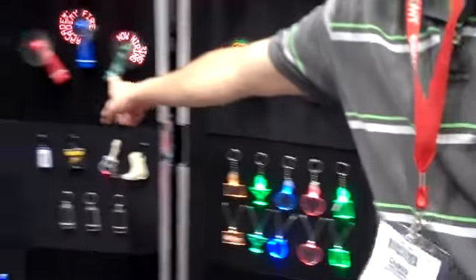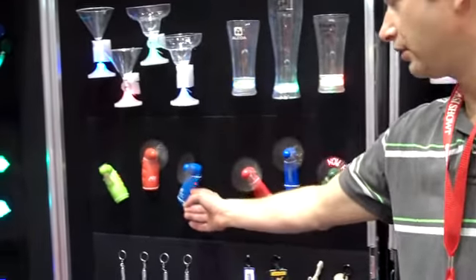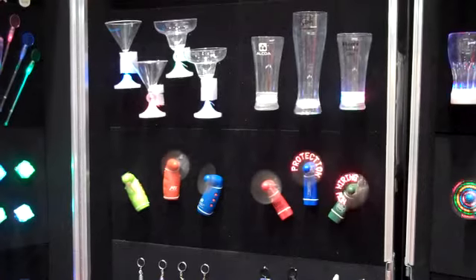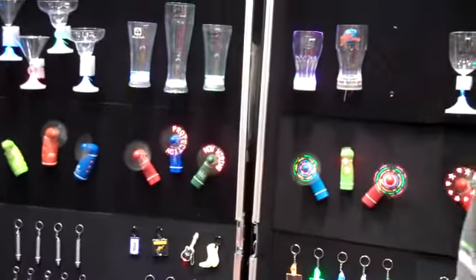We can print it on the handle, like on this one right here. We also have this style — it's got like three buttons on it, and that one you can program yourself. But this one's really more appropriate for the promotional product industry, since you don't want the message to change.